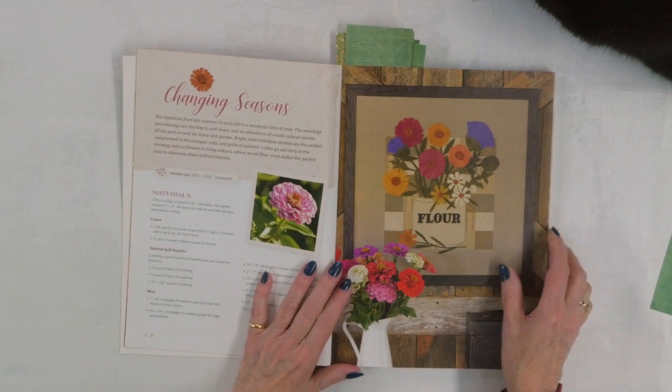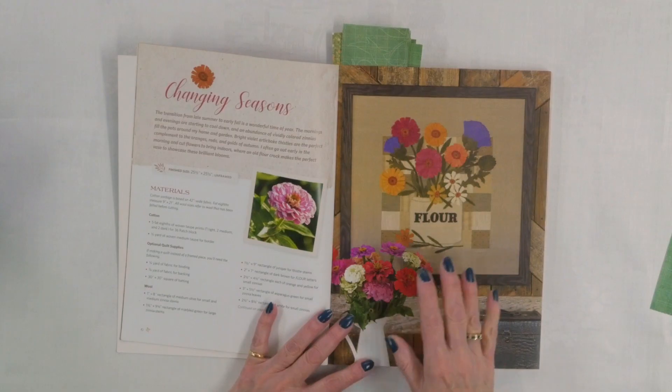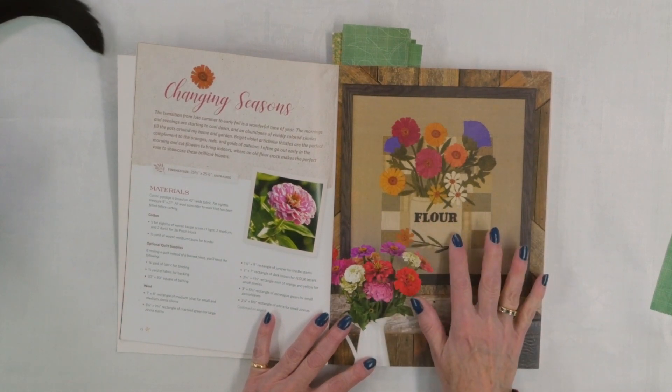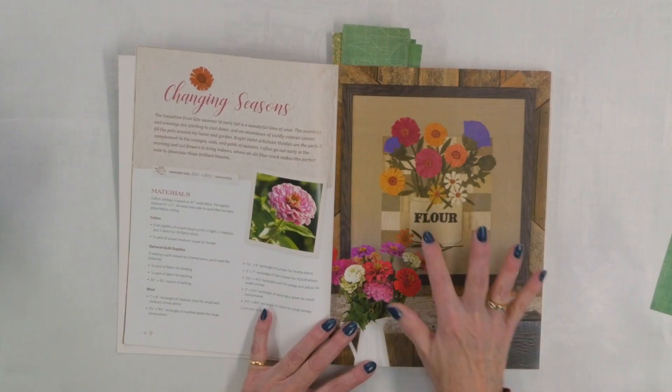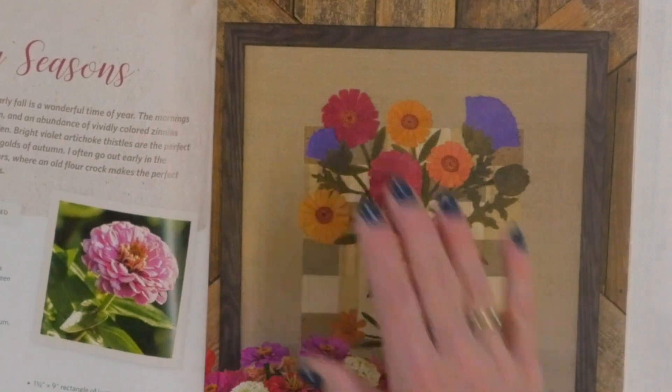The first project is called Changing Seasons, and I loved this right off the hop — great one to start the book with because of the beautiful colors in the zinnias and thistles. It's in this flower container, some kind of ceramic crock. If you didn't like the word on it you could just leave it off. The individual petals put together were just really beautiful, and the wool applique with hand embroidery on a cotton background really sticks out and gives that three-dimensional look. I just love that texture.